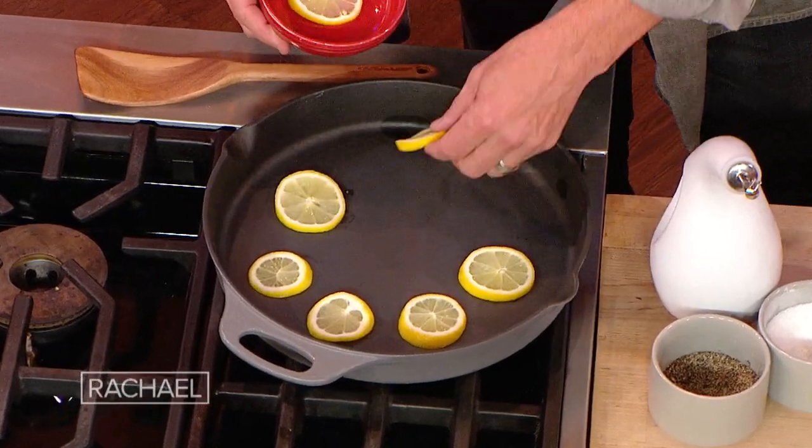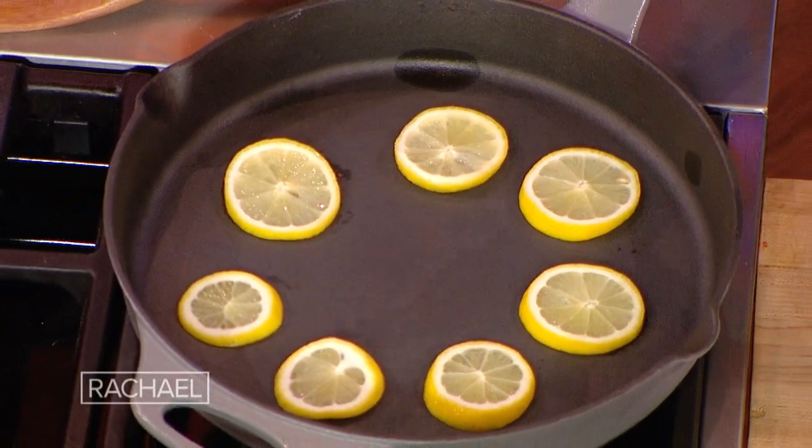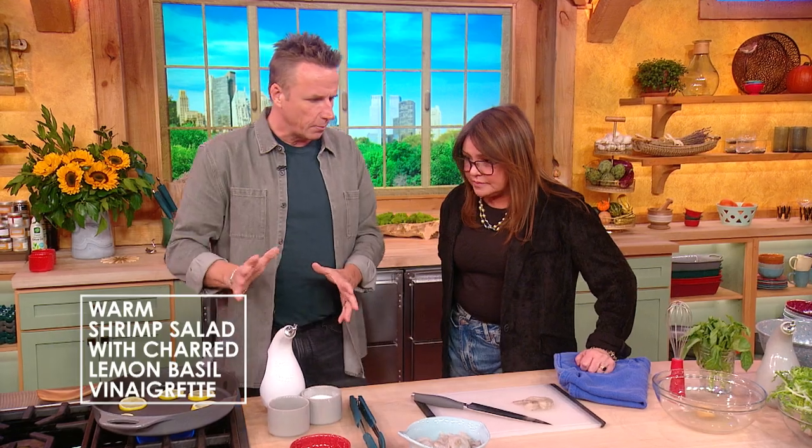I've been charring lemons. It gives this sort of depth and bitterness to vinaigrettes and things like that. Cast iron pan, nice and hot, just leave them there. You want them to get a little bit black on both sides, then you're gonna flip them over.